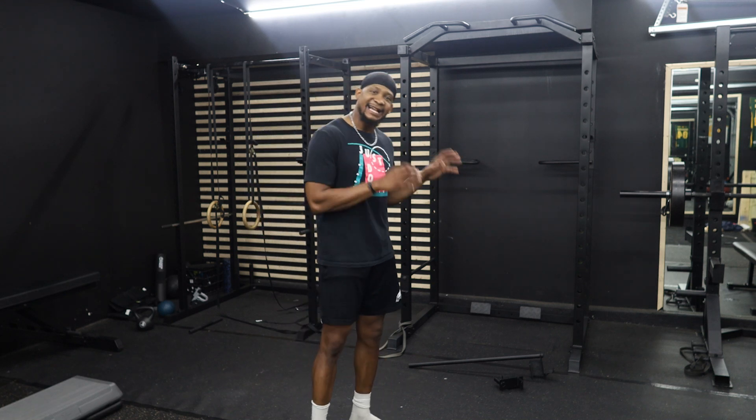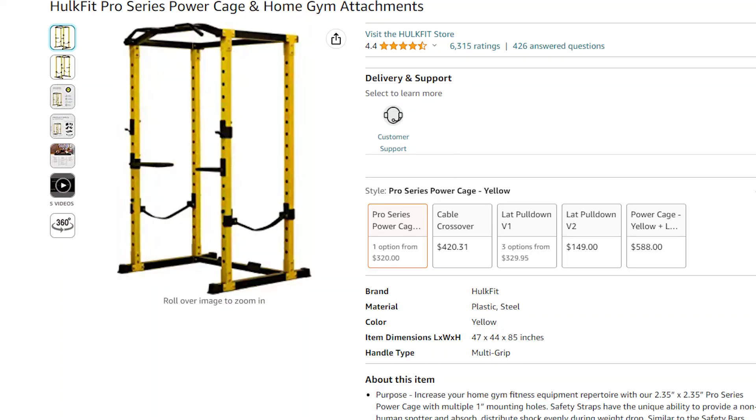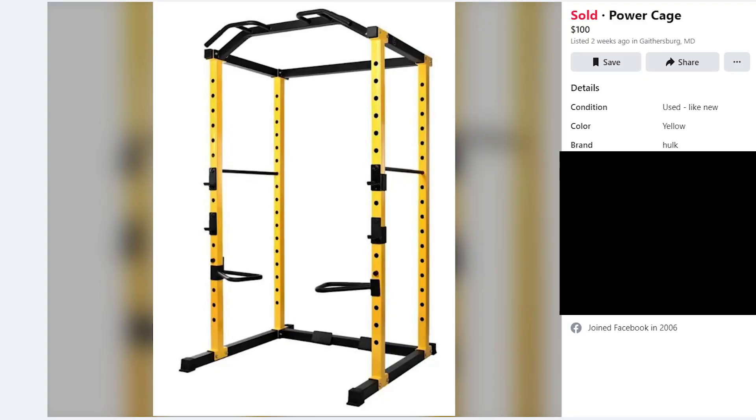This whole fitness power cage I actually got for a hundred dollars off Facebook Marketplace. If you go on Amazon right now, it's maybe $230 to $339. Power cages are now starting to go up and being high in demand. Even the CAT power rack that was about $110 a couple years ago before COVID — I think it's at $169, $170 now.